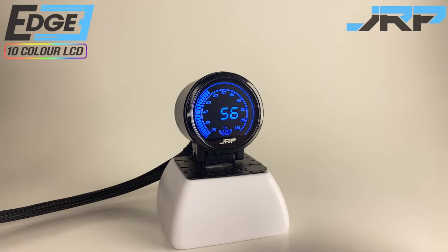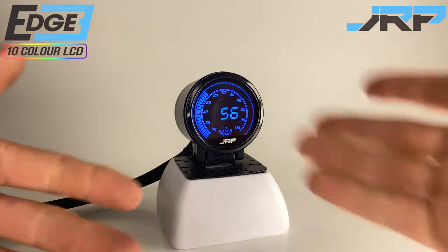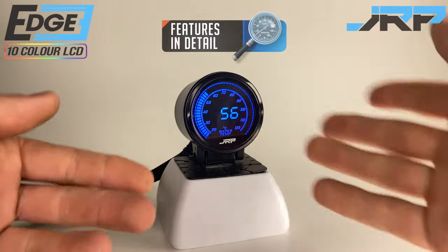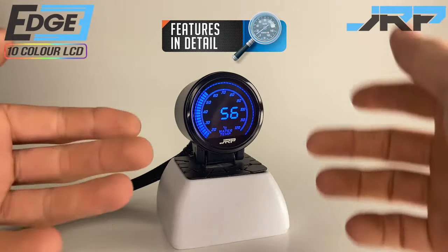JRP Edge Series Gauges. Hello and welcome to JustRacepads. Today's demonstration will go through features available on all 52mm Edge Series gauges.